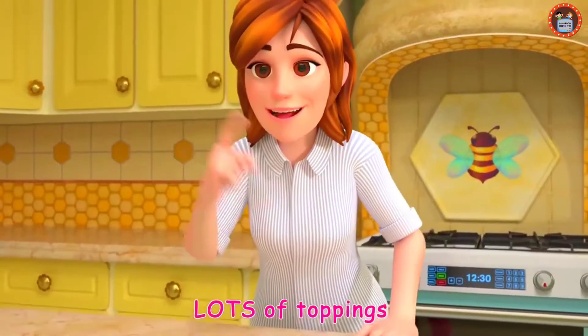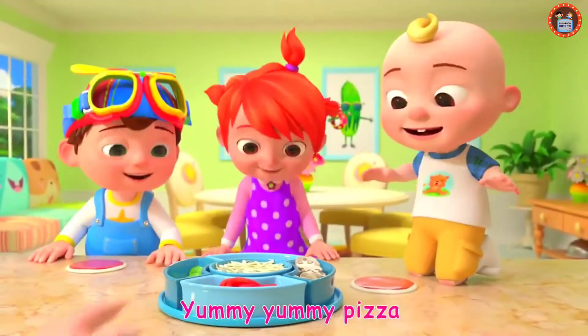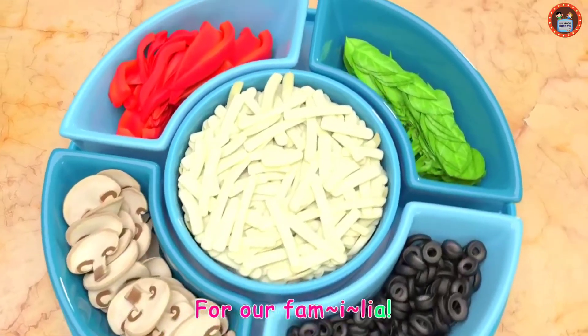Lots of toppings we can try, try, try. Yummy, yummy pizza, for our familia!